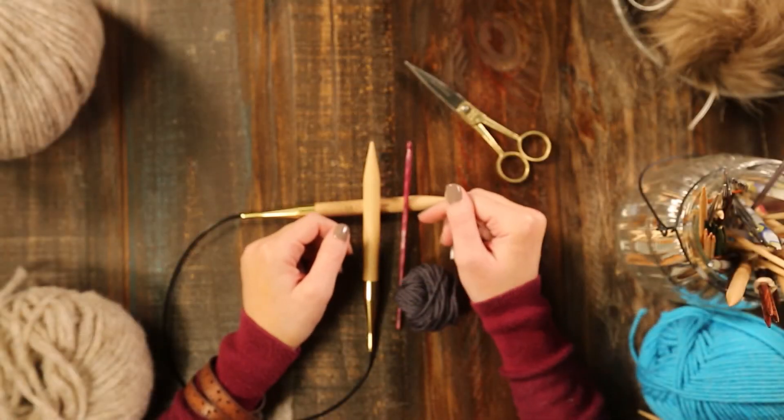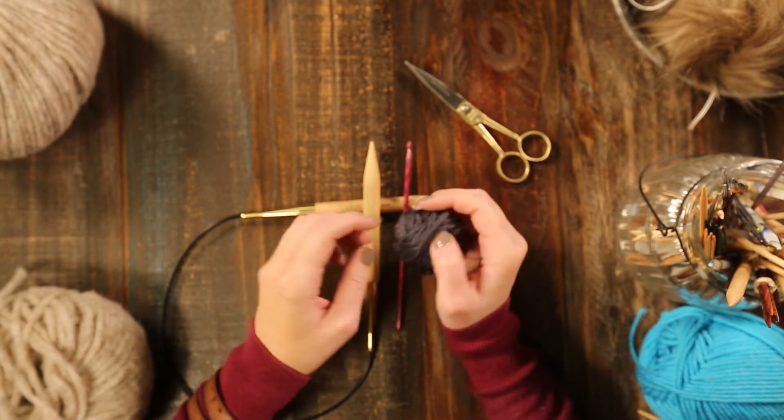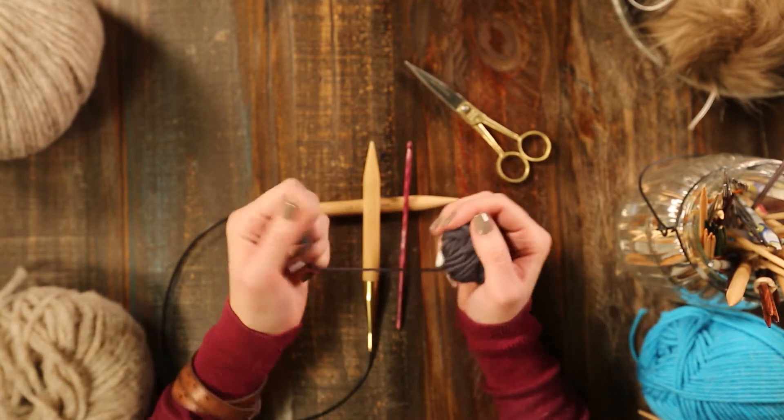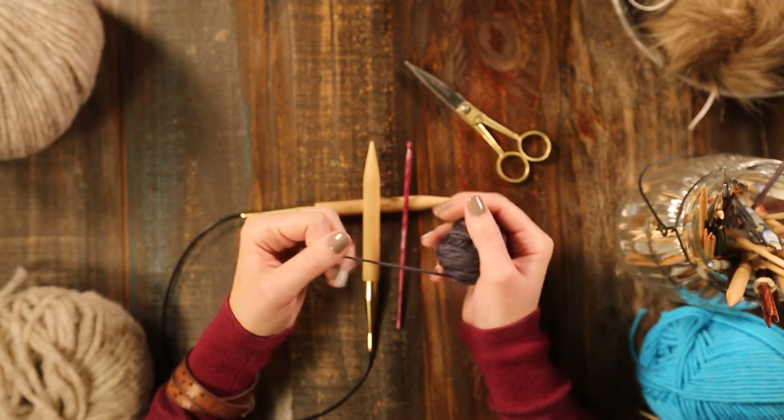So what you'll need is your crochet hook and your knitting needles. You will also need a scrap of yarn and your working yarn. For your scrap of yarn, I would suggest using a cotton yarn or a smooth wool.